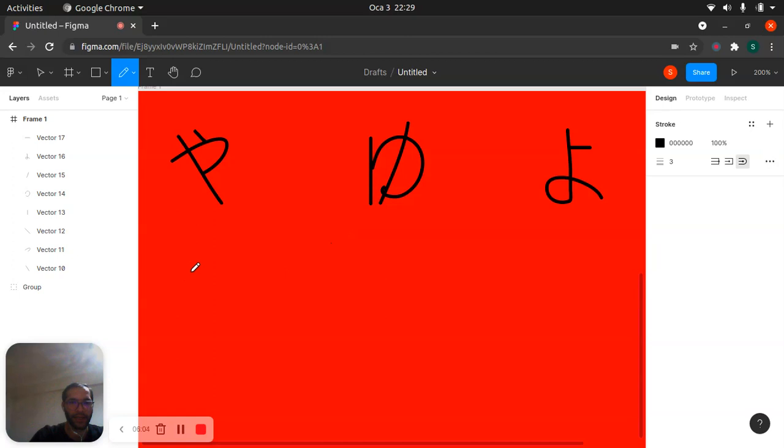Now we have other ones. Let's try a little different way. This one — something like that, right — this one is 'ra.' Okay, 'ra.' Then we have this one — this one is 're,' but this is just a line. Like that — this one is 're.'